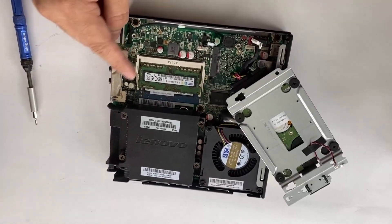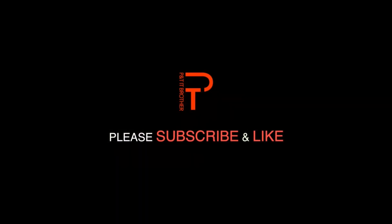Thank you for watching, and if you have any questions leave a comment — I'll do my best to answer. Bye!